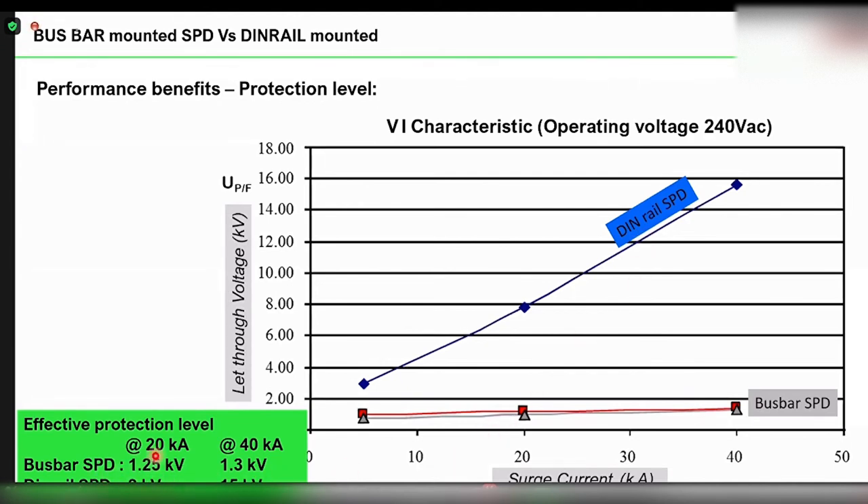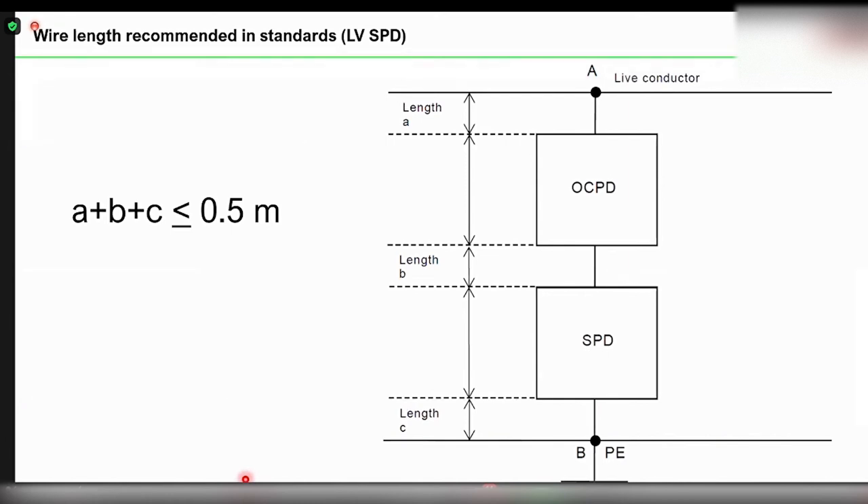For example, at a 20 kilo-ampere surge, the overall protection going into the equipment with a bus bar mounted SPD is about 1.25 kV, whereas with a DIN rail mounted SPD it is about 8 kV — considering a wire length of about 500 to 600 mm. For a 40 kilo-ampere surge, the clamping voltage of a DIN rail mounted SPD is about 15 kV. Most of this additional voltage is due to the wire length. The low voltage SPD installation standard clearly states that the total connecting wire length A plus B plus C shall be less than 0.5 meter. This is a mandatory requirement when using a low voltage surge arrester.